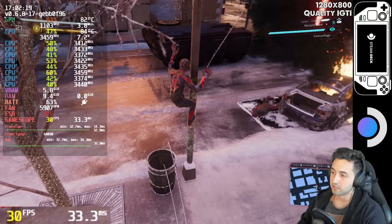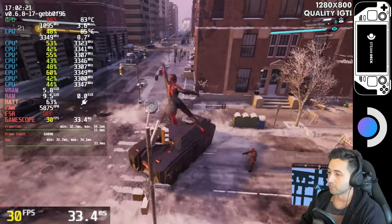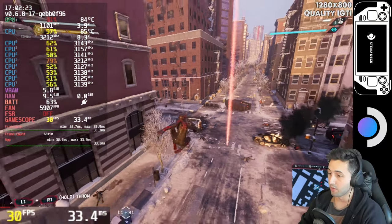Pretty impressed with how it runs on the Steam Deck, considering how aggressive it is with the effects. For 30 FPS it's great, and it's pretty impressive that we can play this portably.